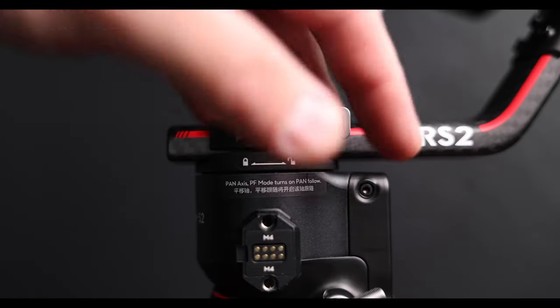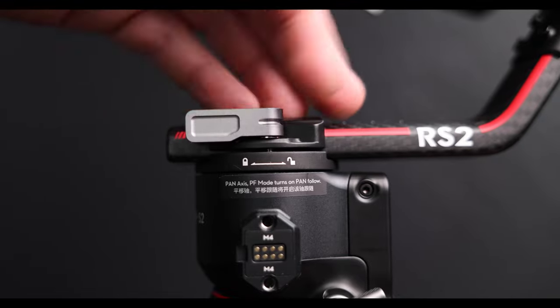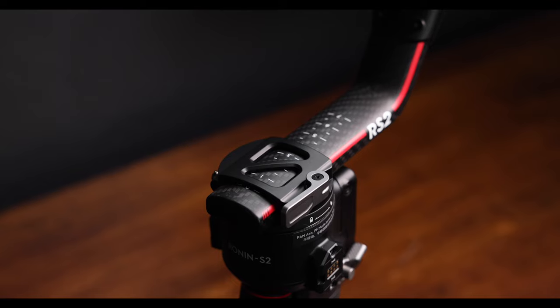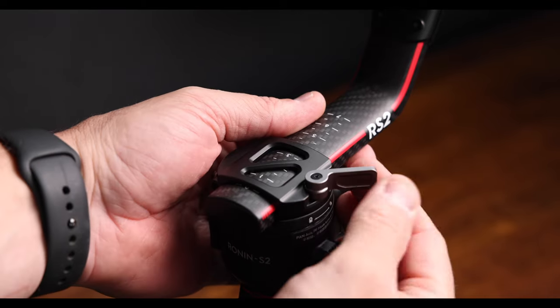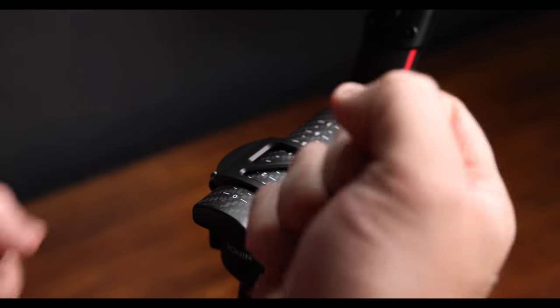However, shortly after getting this gimbal and when I was attempting to balance it for the first time, I noticed that these clamps that tighten the locking mechanism for these arms were fairly loose. I felt like they had little to no resistance, and when I would tighten them while balancing the gimbal, I really didn't feel very confident in them. In fact, after balancing my gimbal with a moderate amount of force, I was able to slide these arms through these locking mechanisms when they should have been, I felt, a lot more secured.